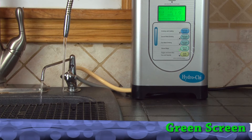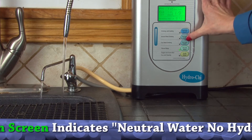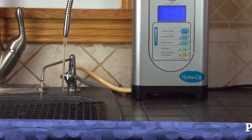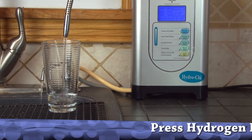Select the amount of hydrogen level you would like. In this example, let's use hydrogen level 3. Select the button, and what we'll notice is nice, clean, refreshing, beautiful looking hydrogen water is going to be produced.